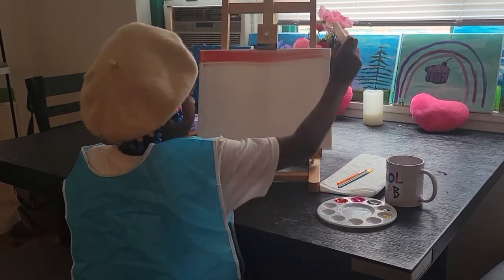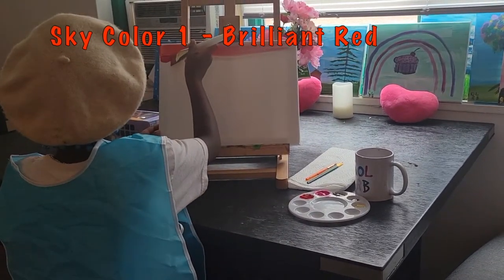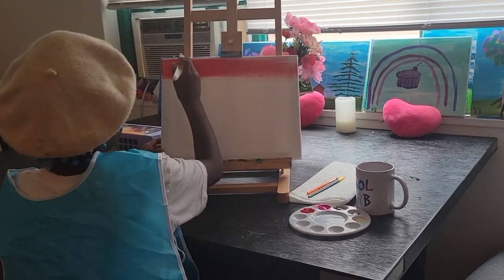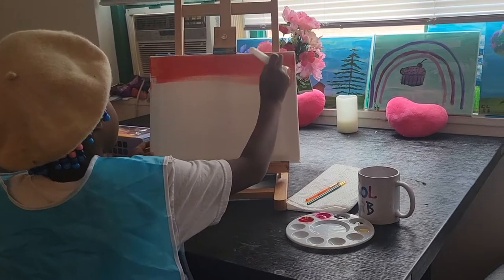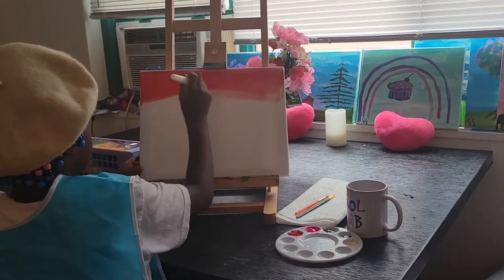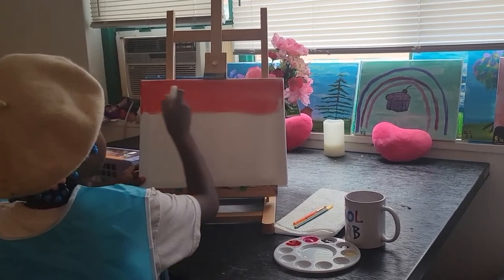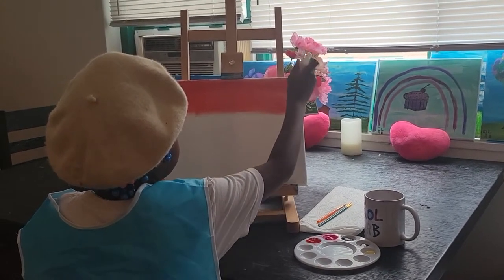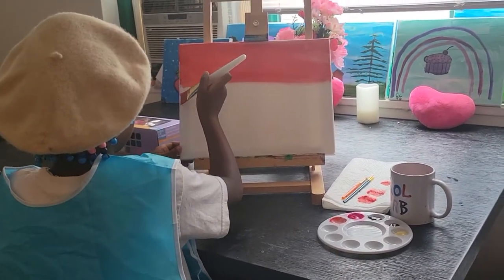First, I use Brilliant Red to make the first stripe for the sky.